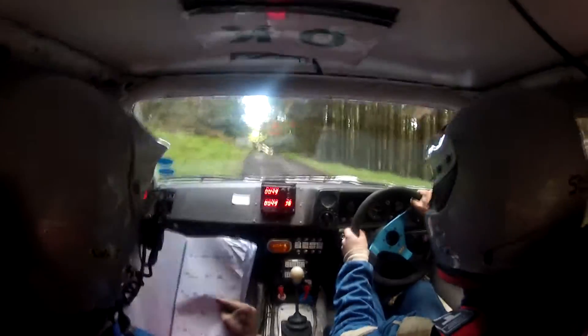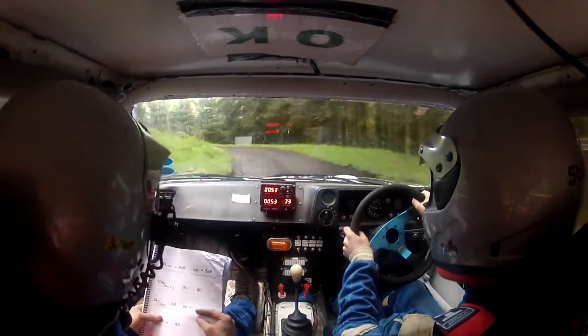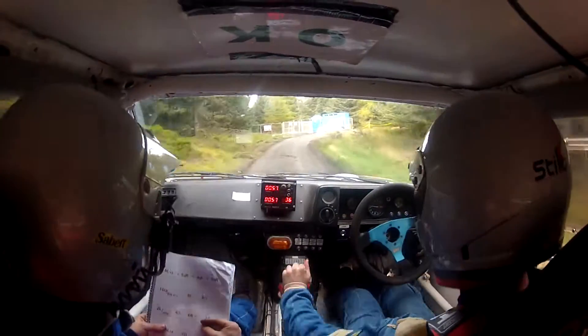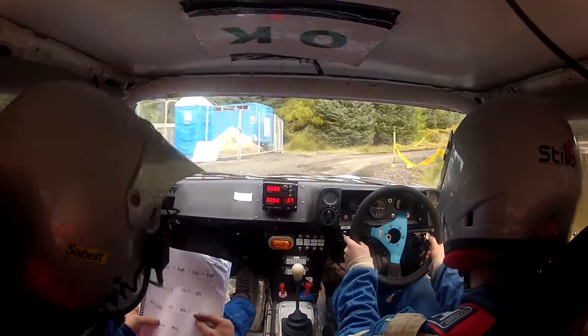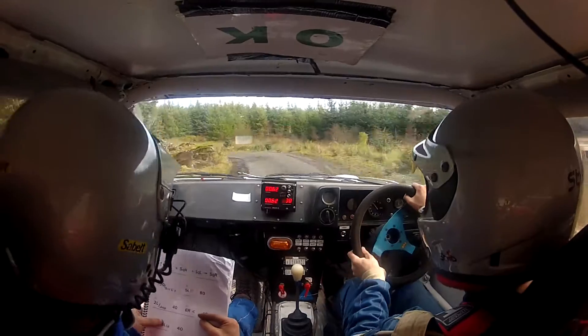40, 3, caution, 6 left long and square right and square left and square right, don't cut.